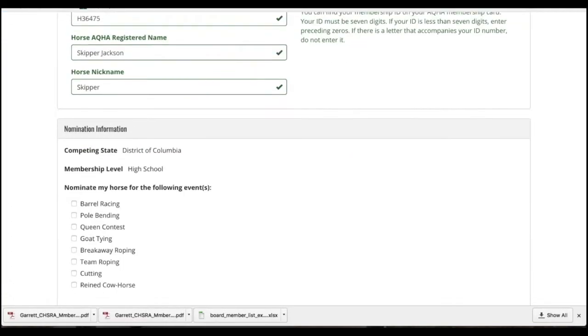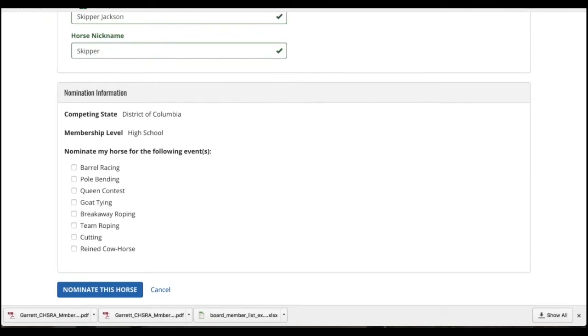If you scroll down the page, you can see which activities, which events you want to nominate your horse for. Click all that are going to apply for that horse, and then just push the blue Nominate Horse button.